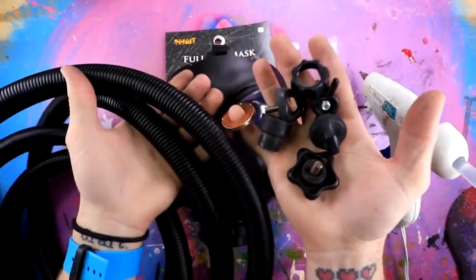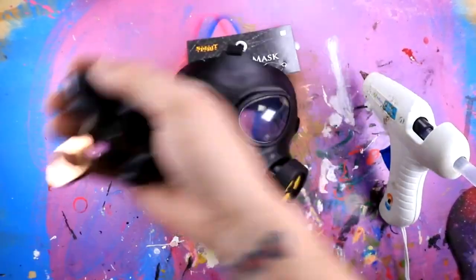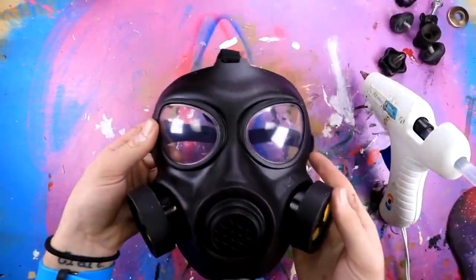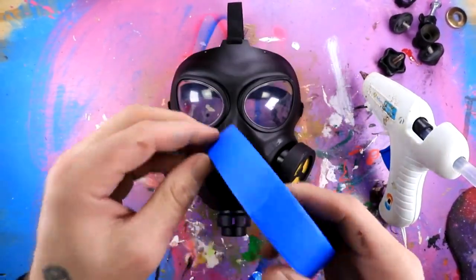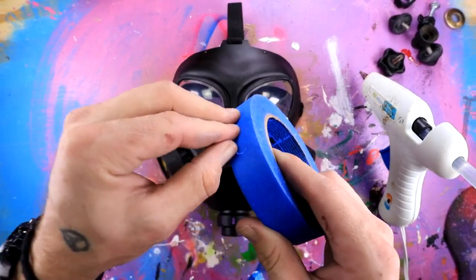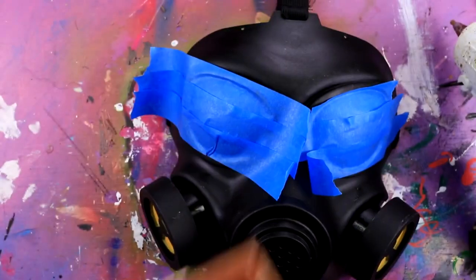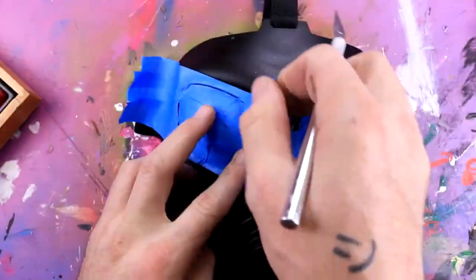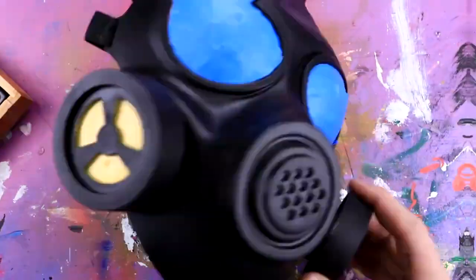Now that we have our supplies that we're gonna use to glue onto this mask and decorate it, I'm gonna put it off to the side for a second and take off the tag — that's the first step. Next, I'm going to paint this later, so I'm gonna mask off anything I don't want to get painted, which is basically just these guys right here. I'm gonna go in with my X-Acto knife and just kind of clean them up a little bit. And there we go — that looks better.